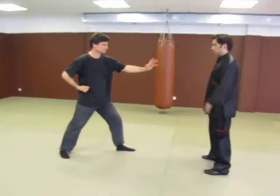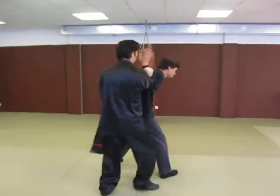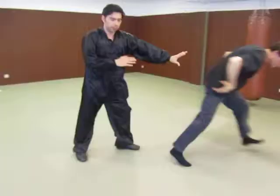So the punch comes to the head — I'll do it slow first. Here, wrap around as I step, perform the lock here, knee kick, and step away.